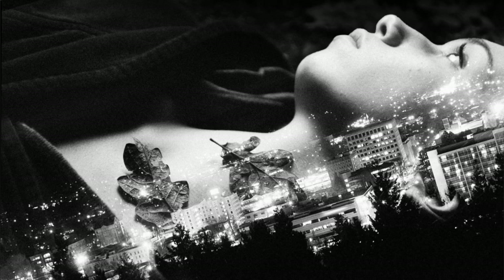Not all DSLRs have the multiple exposure function, although I think all the higher-end Nikon cameras do and some of the Canon cameras do as well, so I'll leave a link down below in the description for all that information.